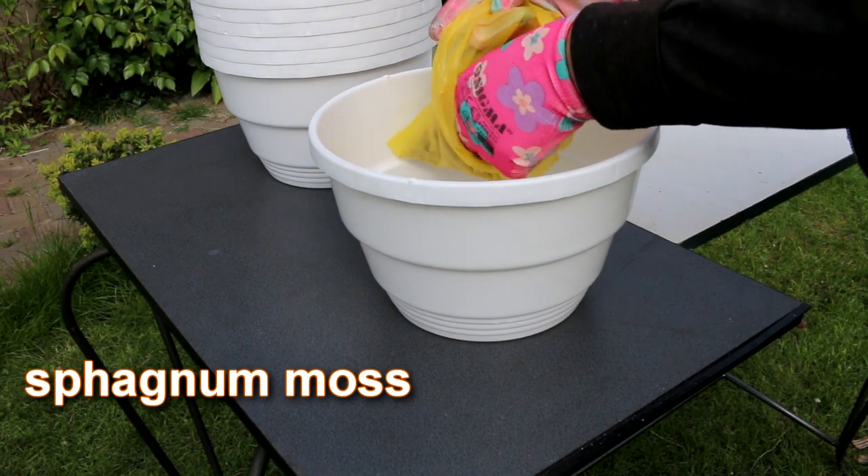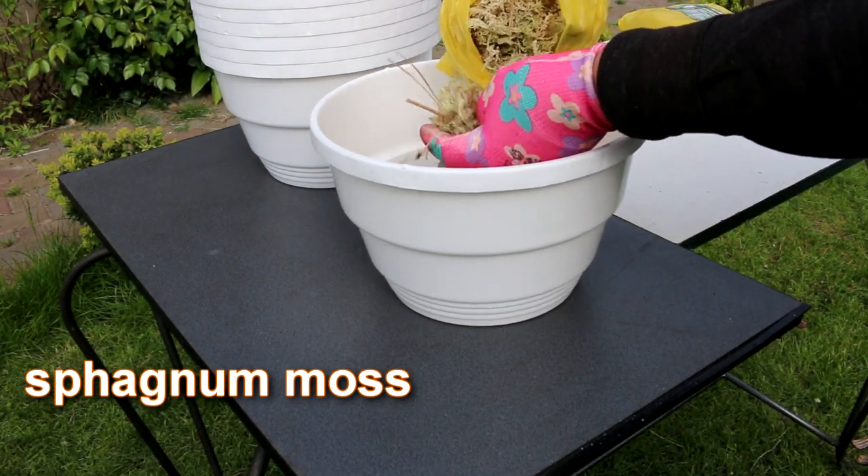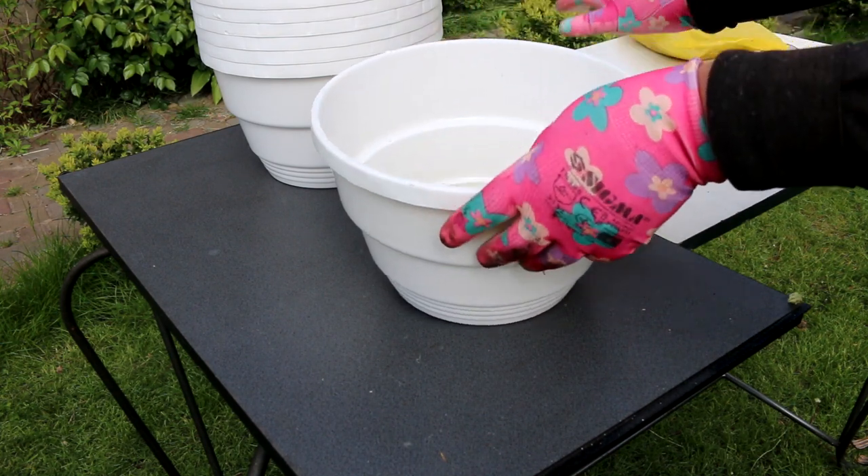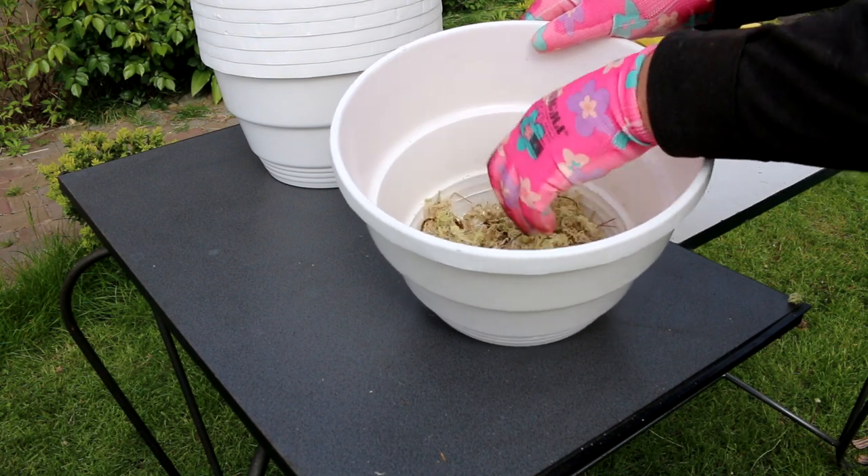How big should the seedlings be before the next transplant? It should already be a small bush that has six to eight true leaves and that can grow in size, but does not have enough soil for this.